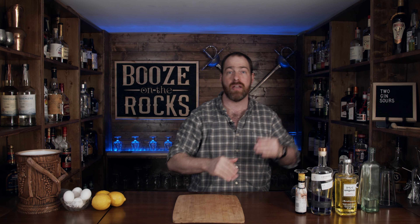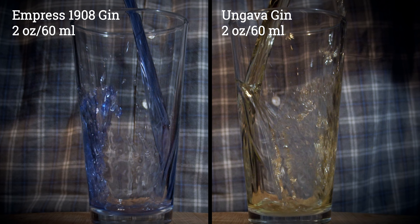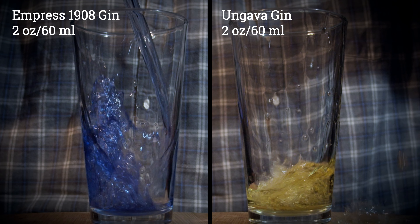Please make sure you stay all the way to the end so we can see how they look and how they taste. The first thing you need is your shaking glasses — I'm going to be doing this head to head. Grab your jigger and then grab your gins. For these, you need two ounces or 60 milliliters.